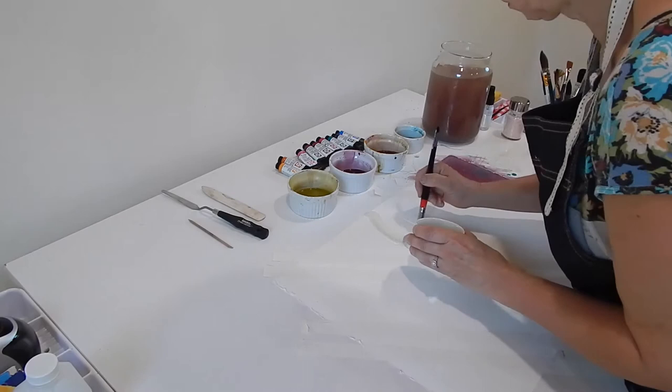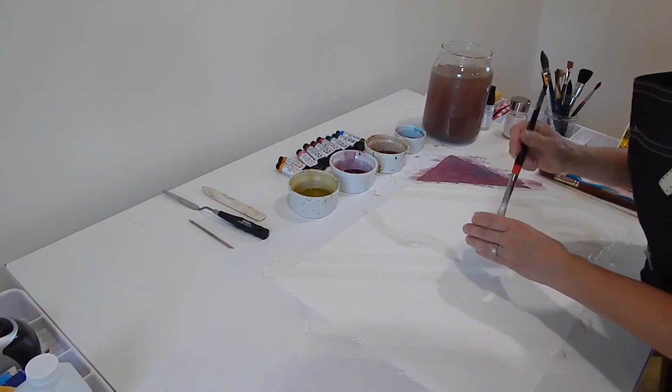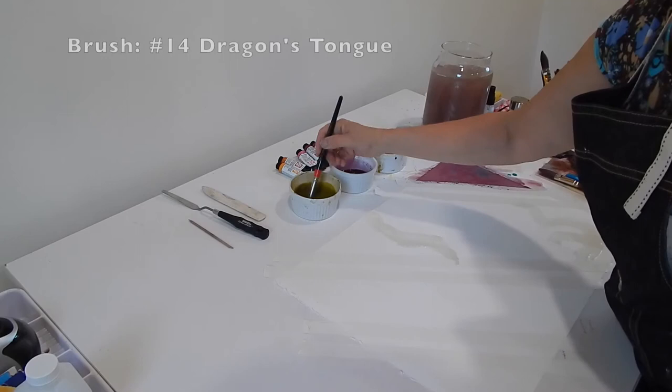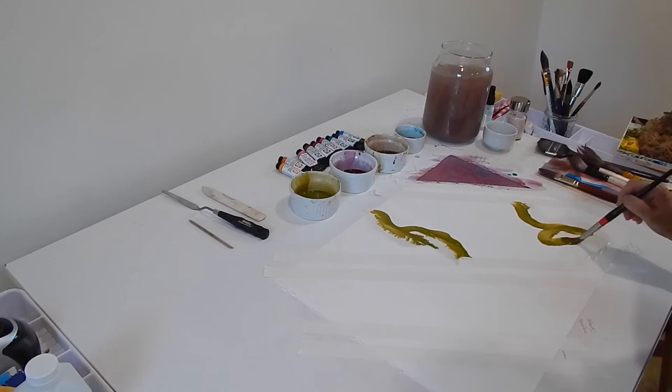I'm going to lay a blob of that down here and a blob down here — it spilled a little, but that's okay. Then I paint right alongside it. Do you see how it's feathering and going in there? It's really quite lovely.